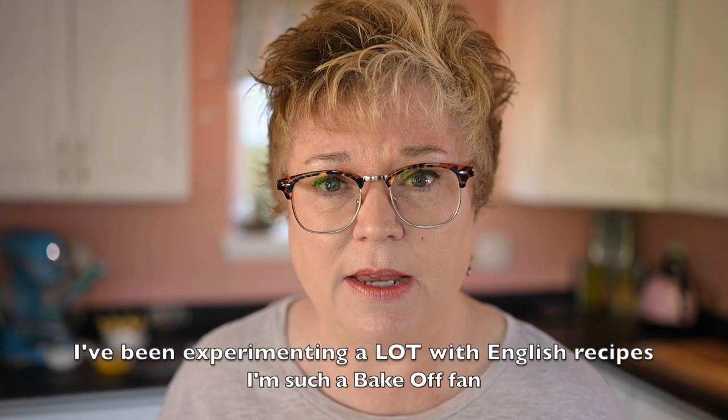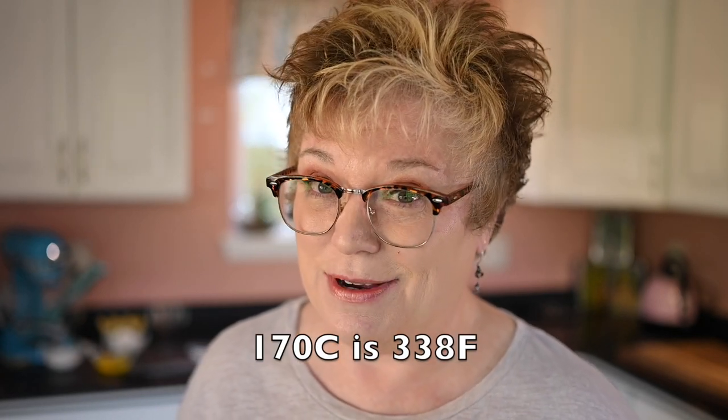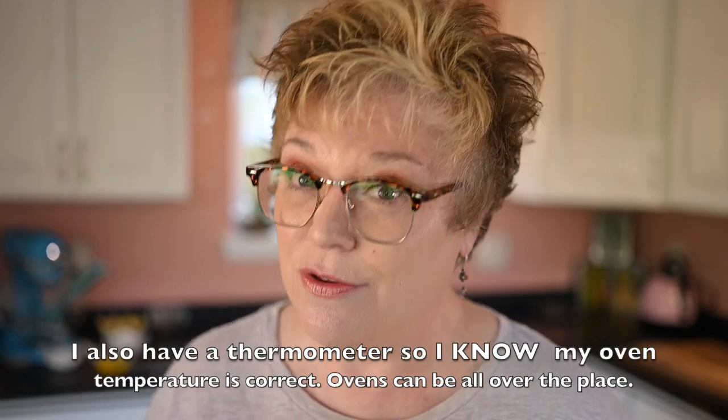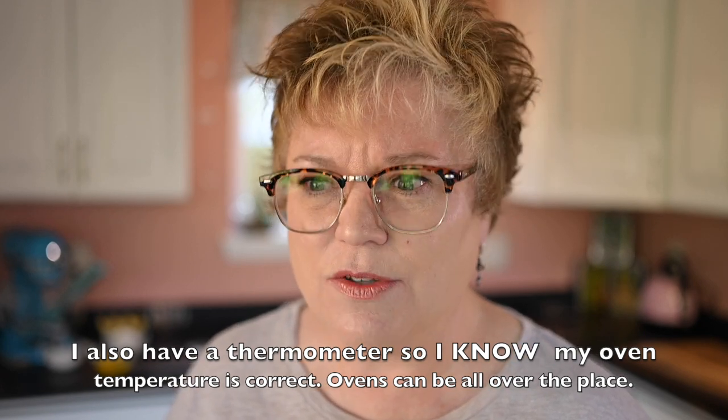Her recipe is given as a British recipe because she's English. One of the big mistakes I made was she calls for the oven to be at 170°C, and I did convert it to Fahrenheit but then rounded it off. I baked at 350°F and baked too long. The real translation from 170°C is 338 degrees, so that 12-degree difference over 20 minutes of baking time really made a difference.